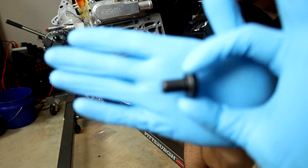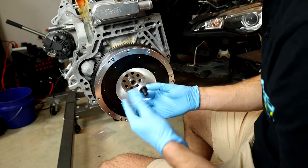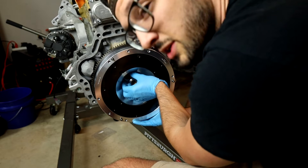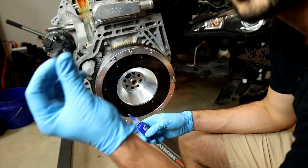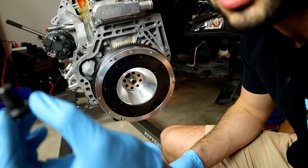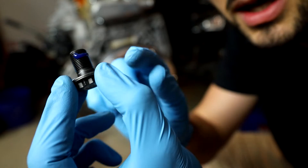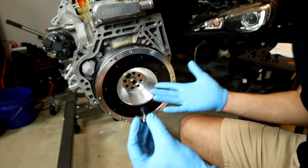I went ahead and got brand new flywheel bolts — the old pieces are rusty and worn out, so why not get new hardware. I'm going to get these threaded in hand tight first, with the first one in to hold the adapter in position. Then I'll apply blue Loctite to the rest. The trick with Loctite is to not use too much — just a tiny bit. I don't want these to be impossible to remove later; I essentially just want them not to rattle out of place.